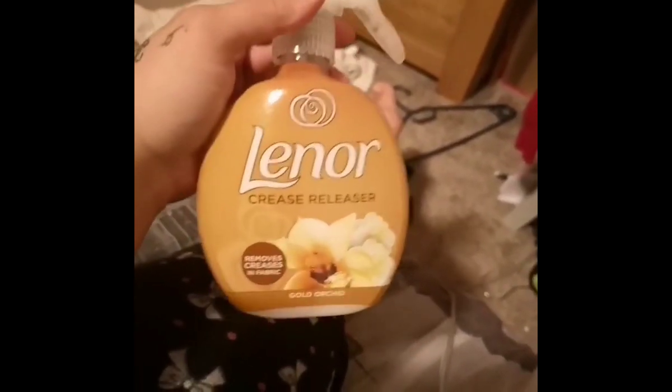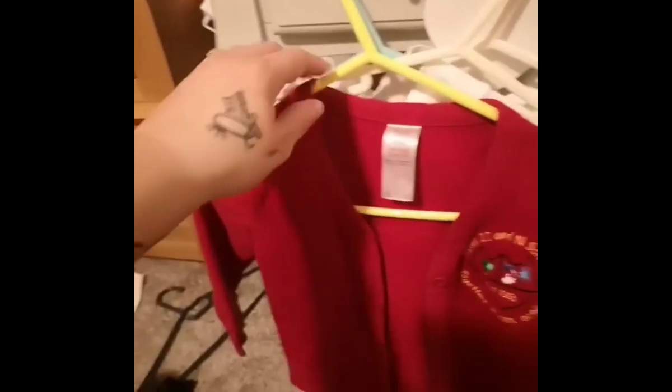Ironing is seemingly a thing of the past, as you can now get a spray that you apply to your clothes which, in turn, removes the creases.